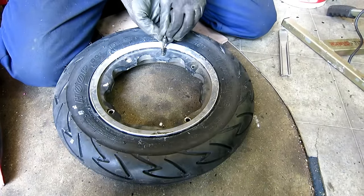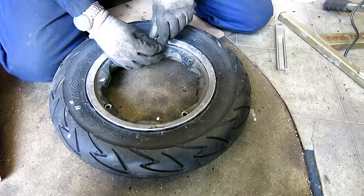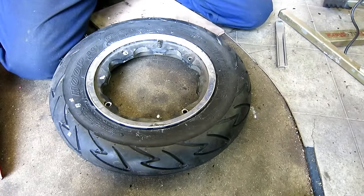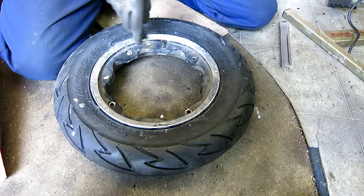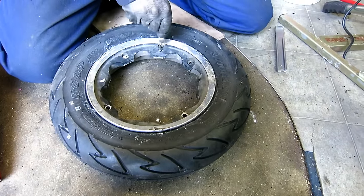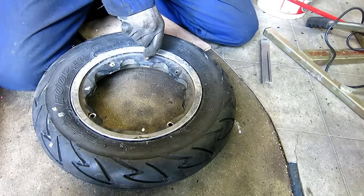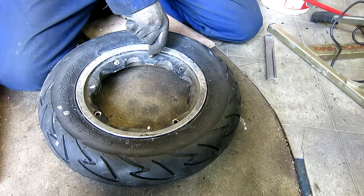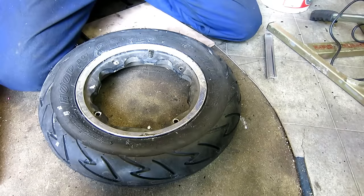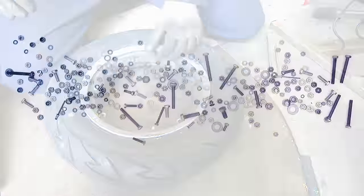Put the valve core back in — don't over tighten it. Once the tyres are up on the bead they normally stay there. Prop it up, stick 30 PSI in it for the rear of the Lammy. Job done — valve cap on, and the wheels are ready to fit.